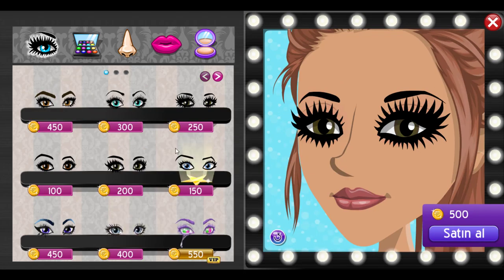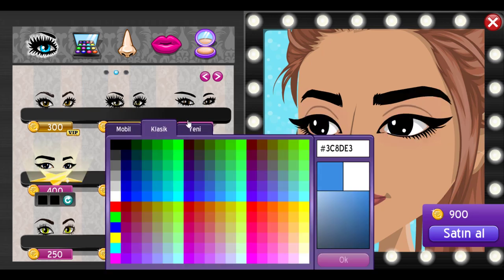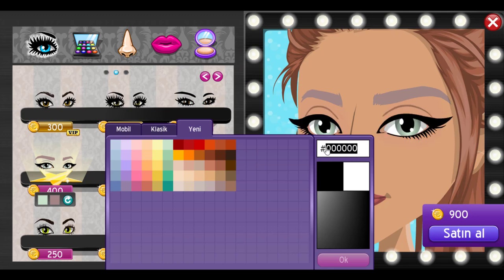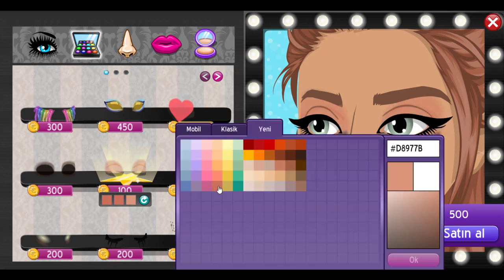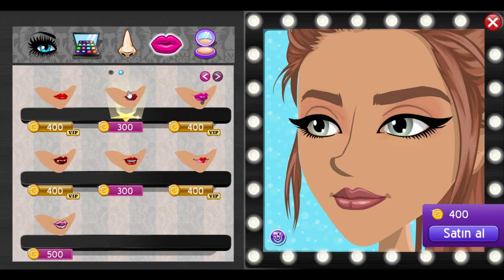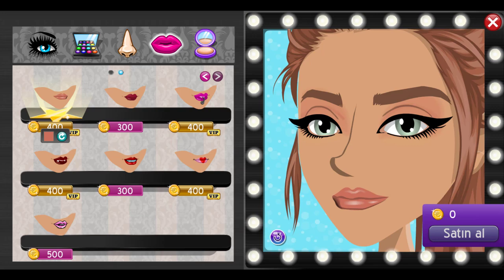Now we're on to look number two. We're going to use these eyes. I wish I knew the names of the features, but changing the eyebrows to match the hair has changed my life. Now we're going to go in with this eyeshadow and make it an orangey color. The bottom part of the eyeshadow we're going to blend into the skin. Then we're going to go in and use the pouty lips again and match the lip color to the eyeshadow color. That's look number two.